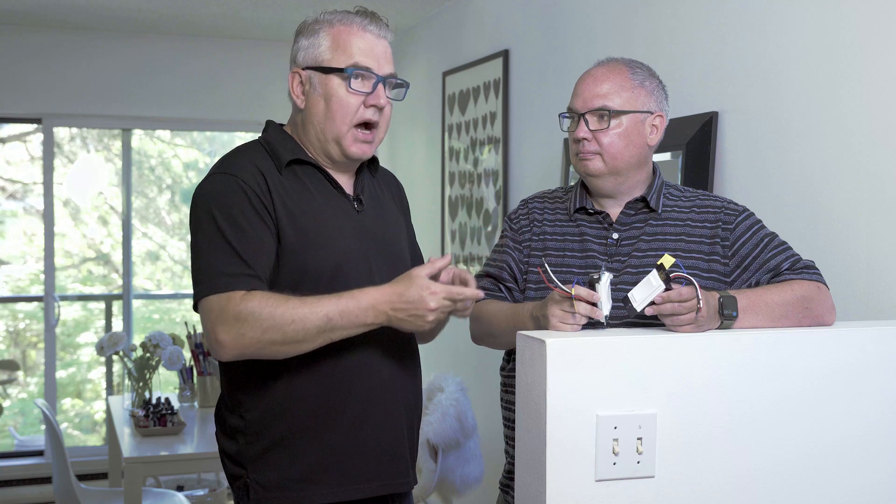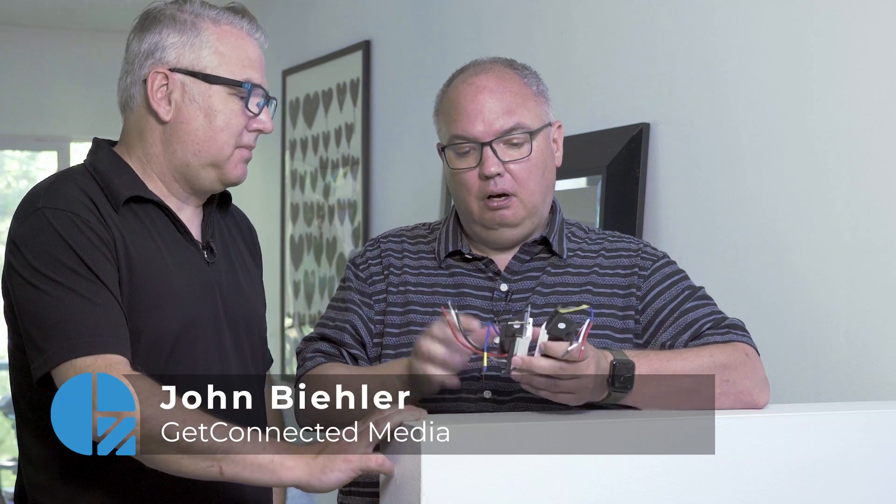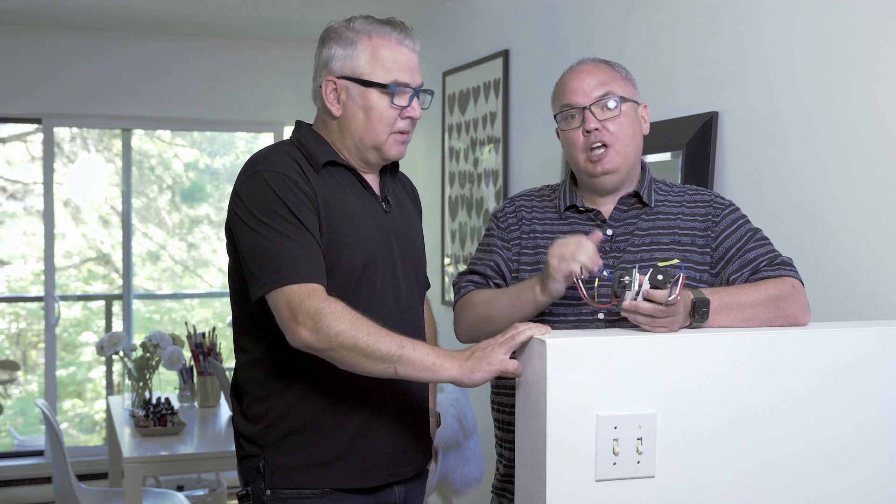Before you get into these switches, know what kind you need. A lot of homes have lights controlled by two or even three different switches, so you'll want what's called a three-way switch — both of these have that capability. On smart switches you'll typically see a blue wire indicating it's a three-way switch, but you really won't know until you take the plate off the wall. Do that before you go shopping. Even if just two switches control a light, it's still called a three-way switch, and the same term applies even with four switches.